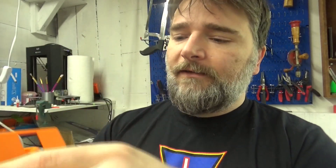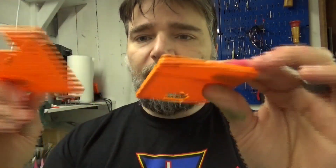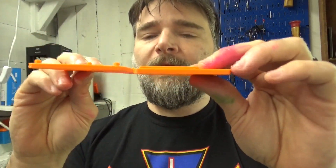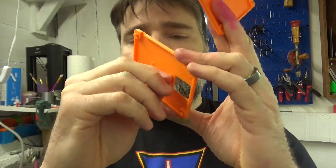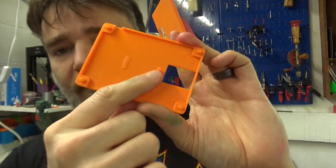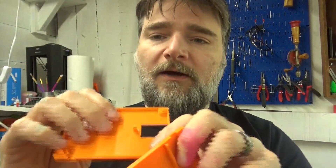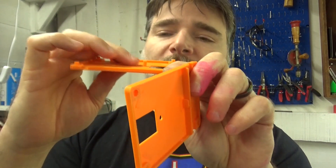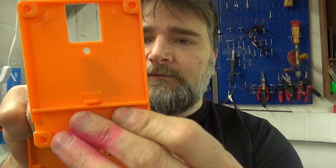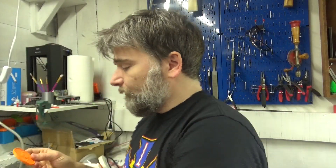So what I've got here — I'll open this up — is two sides that print flat on the bed with no supports, and they went together pretty easily. I printed the axle separately; it's a separate piece. The reason is that 3D printing narrow uprights in that orientation is a great way to have them snap off, so there's just a hole and a separate axle.